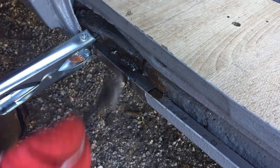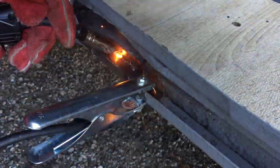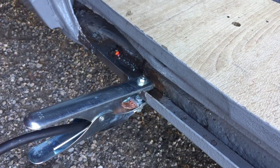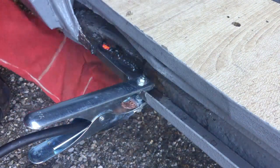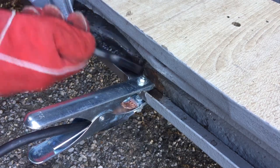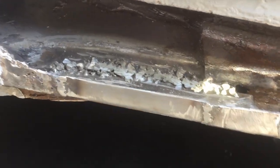That one's a little bit better — I'll have to file that down to see how it looks. That one's a little bit better. Well, there we are. So the welds don't look great — I had to grind them down because they did look pretty terrible actually. But that's because I'm a new welder.